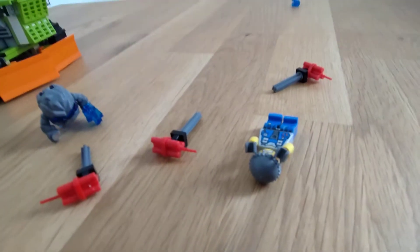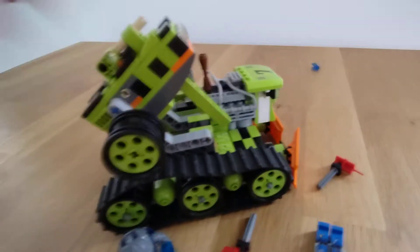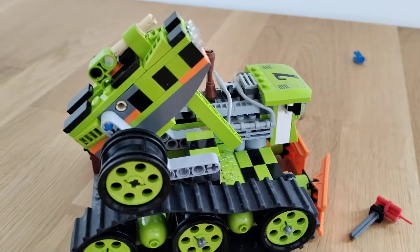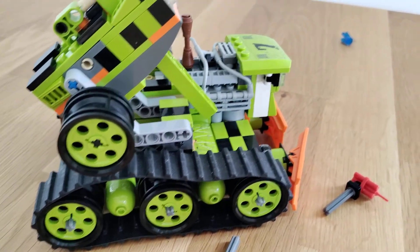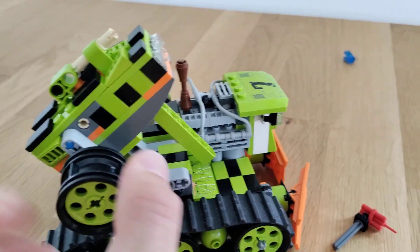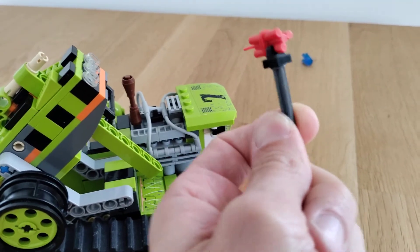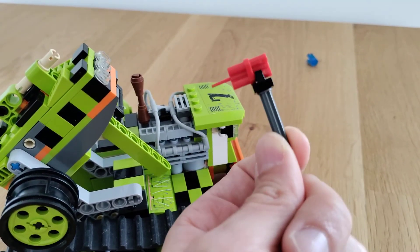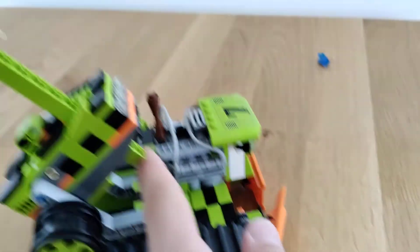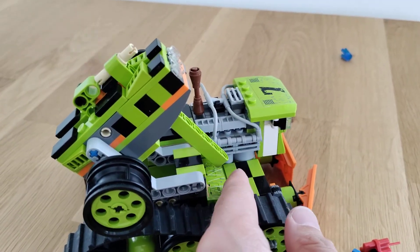Actually, this is quite fun. I think it redeems the set completely and brings it to the middle of the ranking. The feature works and is quite fun. It doesn't fling them too far, but on the other hand, those are bombs anyway. So when they land they're going to do some damage, so it doesn't matter. And they work much better than the flick fire missile, I find.